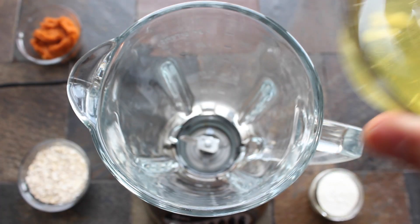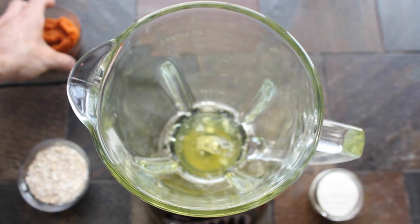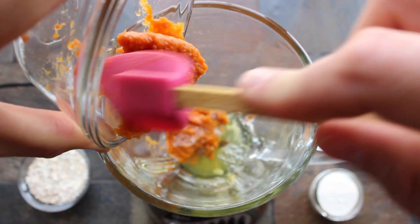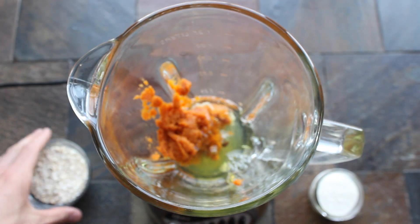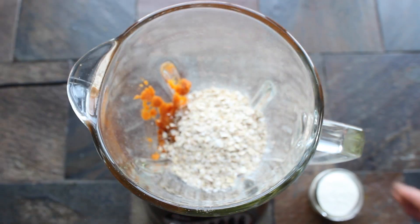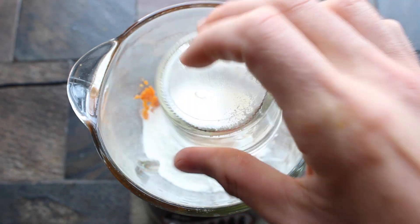Take out your blender and add in four egg whites or 140 grams of egg substitute. Next, go ahead and add just less than a half cup or 100 grams of pure pumpkin, followed by three quarters of a cup or 60 grams of oats and one scoop or 30 grams of Isopure vanilla whey protein powder.